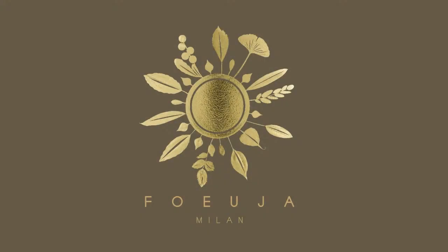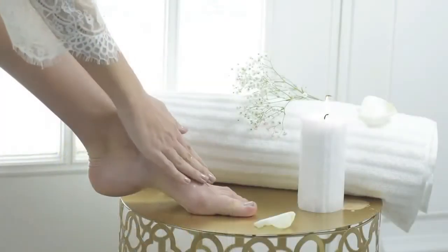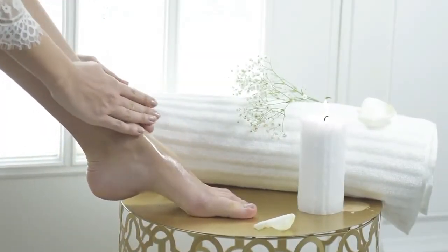Gymsport Energizing Oil Echobio. With soy oil, eucalyptus, mint, sunflower, and grape seeds.